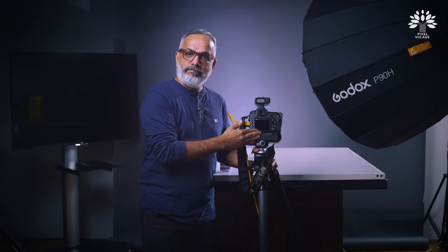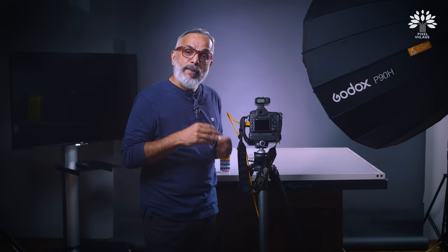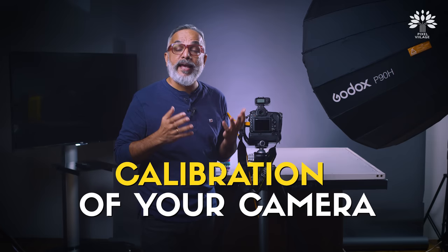Welcome back to Pixel Village. In today's video we're going to examine how to get the best color out of the camera that you have. Usually your client brings up this particular point — the color of the sari you shot is not exactly the original color, or the jewelry you shot was not color accurate. Have you wondered why? You've bought the best that money can offer but still there is a color shift. Doing a small process of calibration is how you get the best result out of your camera.